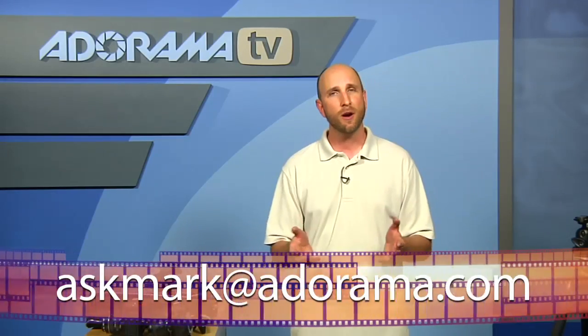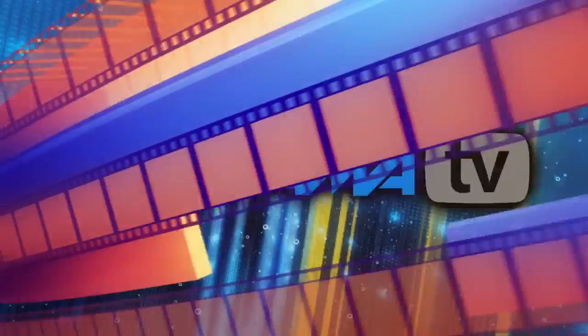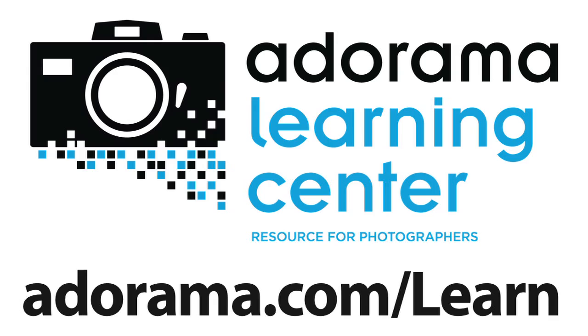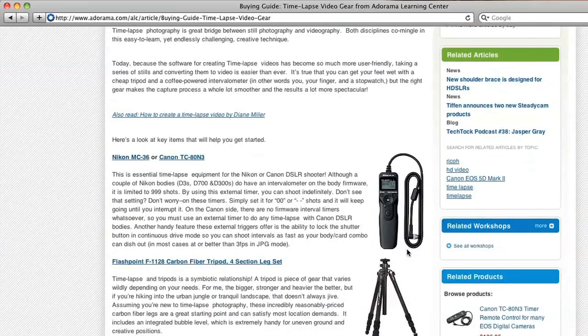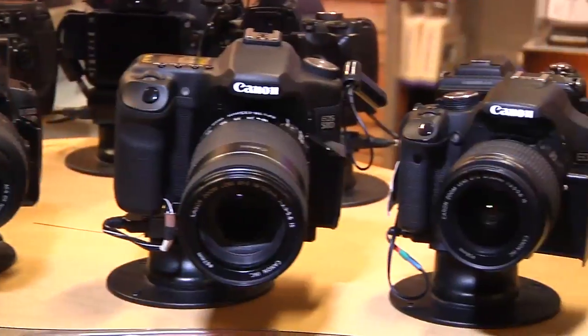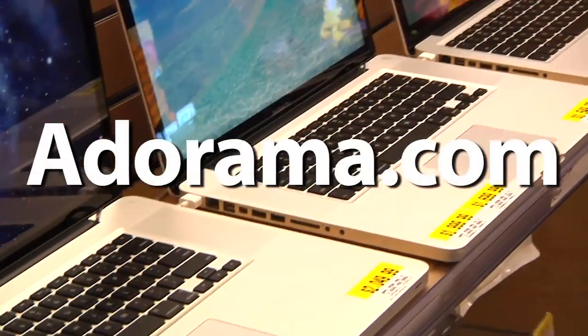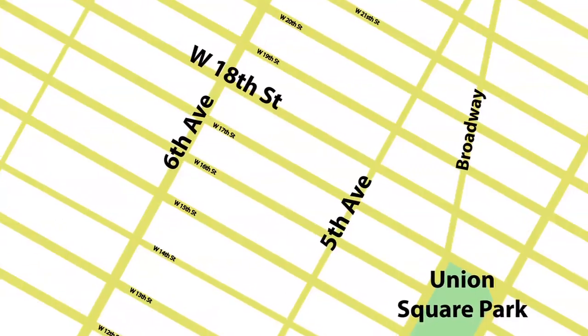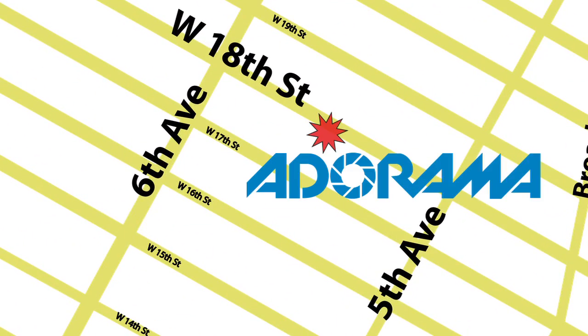Unfortunately, we are out of time for this episode of AdoramaTV. If you have a question about photography or photography-related gear, you can send that to me at askmark@adorama.com. Thanks for joining us, and we'll see you next week. Visit the Adorama Learning Center where you'll find photography tips and techniques, links to the gear used in this episode, and related videos. For all the latest photography, video, and computer gear, visit adorama.com. And the next time you're in New York City, visit our store located on 18th Street between 5th and 6th Avenue.